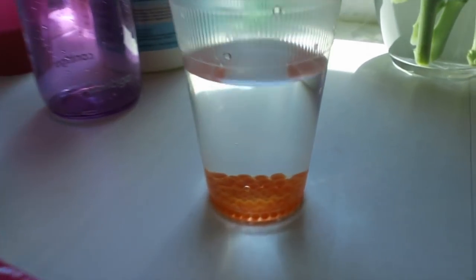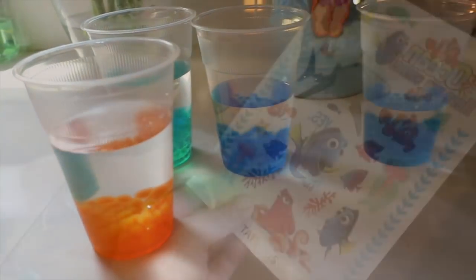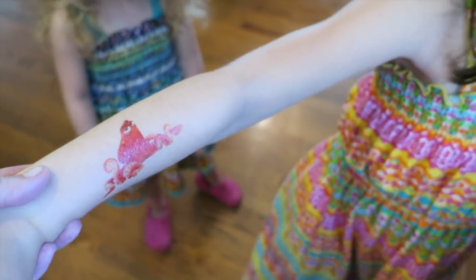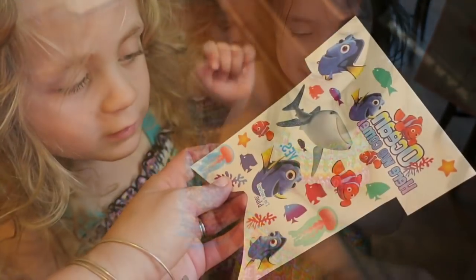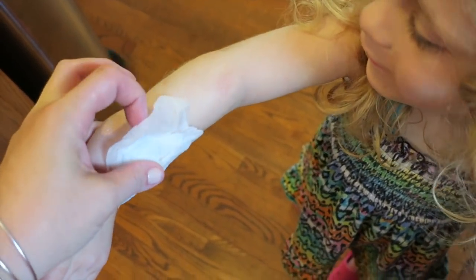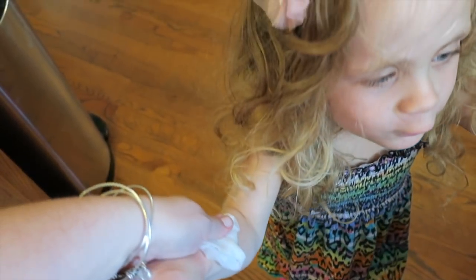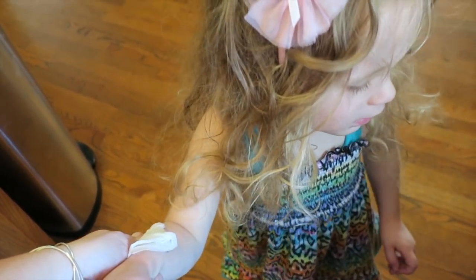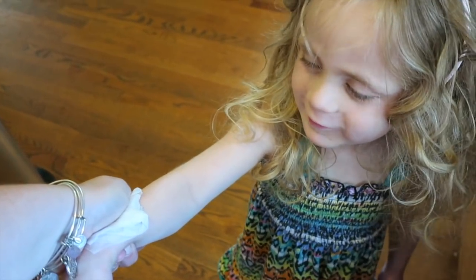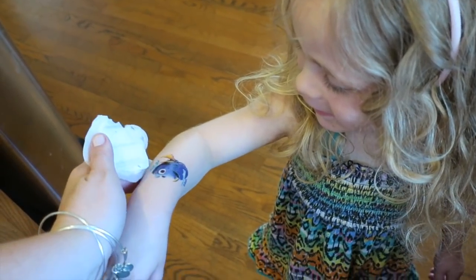While we wait for the Orbeez to grow, we're going to pick out which tattoo you want. She picked Hank for her arm. For Dory, we need to hold it just a little bit longer — count to ten, Natalie. One, two, three, four, five, six — nine, ten! Let's see if she's on there. Ta-da! And we have fish snacks too — the Finding Dory versions.